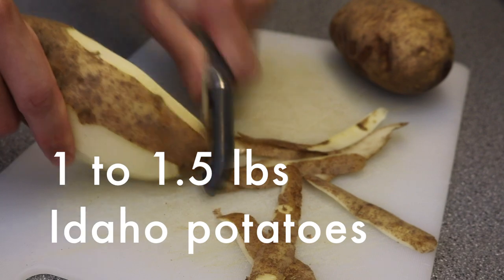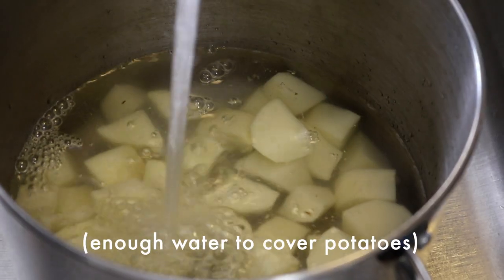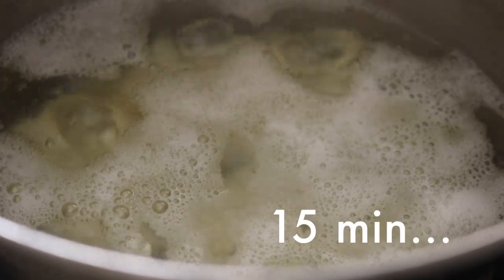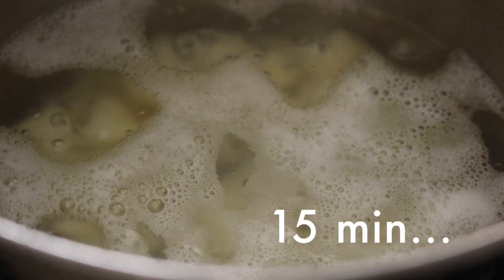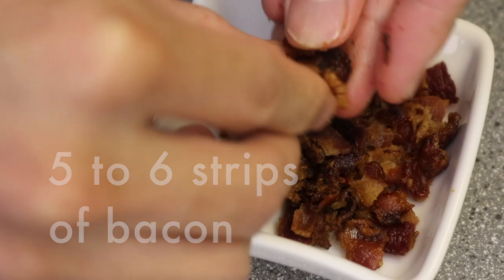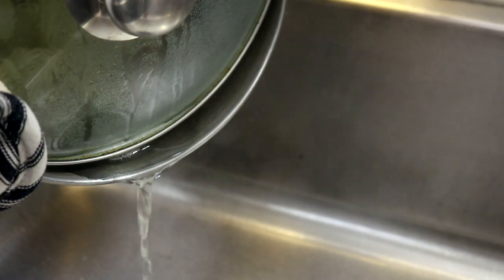To start off, we're going to make the mashed potatoes. Peel and dice about one pound of Idaho potatoes into half-inch cubes. Place the potatoes in a pot, add enough water to cover the potatoes, and bring this to a boil and boil for 15 minutes. While the potatoes are boiling, fry strips of bacon until crisp. Let it cool, crumble up the bacon, and set aside. After 15 minutes, the potatoes should be done, which is when they're soft enough to easily pierce with a fork. Drain off the hot water and set the potatoes aside.